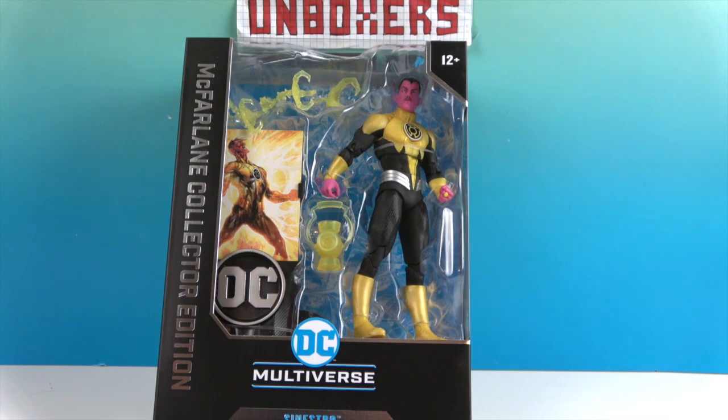He's one of their new McFarlane Collector Edition figures, so a collector card is going to come with a stand to display it. It has the DC logo on it, which is cool. It looks like he's going to come with his own lantern, and then a couple of extra energy grapple hands reaching out to grab.